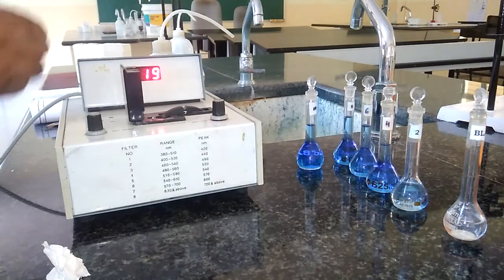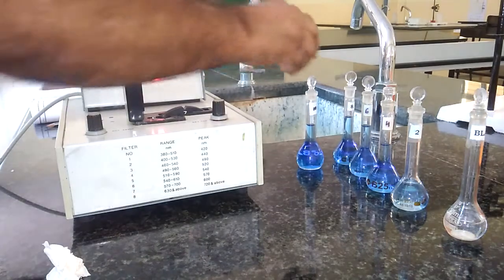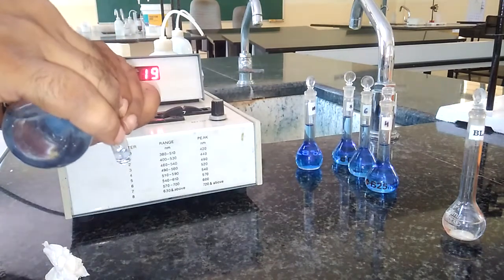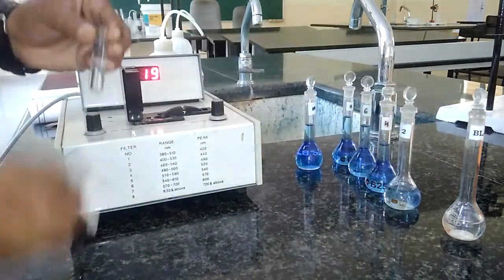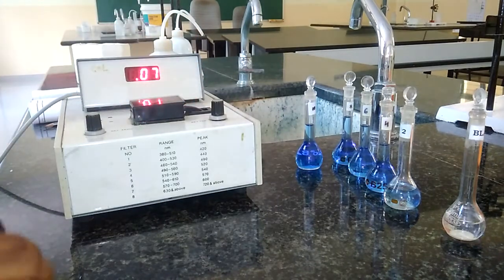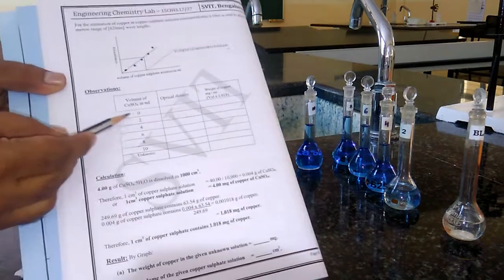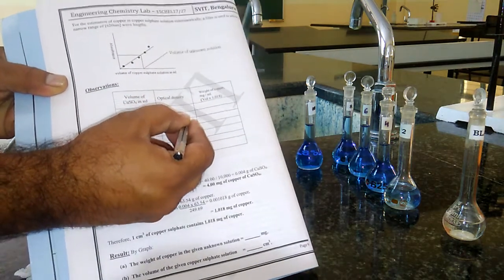After setting the optical density to 0, we discard the blank solution and wash with distilled water. Then we measure the absorbance at the same wavelength for all the remaining colored solutions, starting from 2 ml. I am adding the 2 ml copper sulfate solution. Before adding, we rinse the cuvette with the same 2 ml solution, then fill three-fourths. Wipe well to remove any moisture content. It is giving 0.07 — so 0.07 is the absorbance for the 2 ml copper sulfate standard.